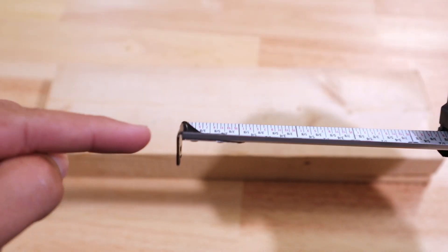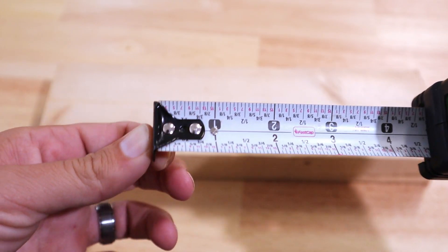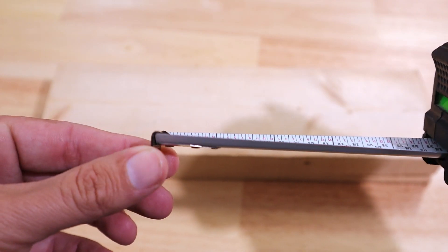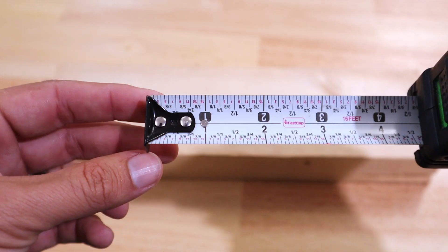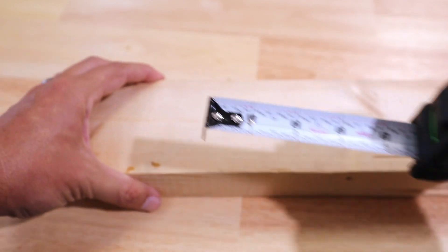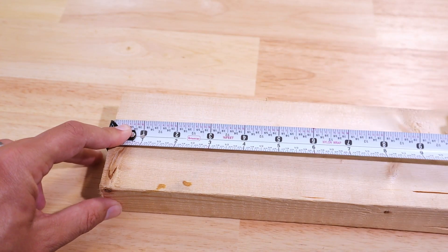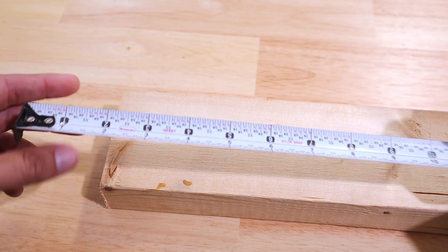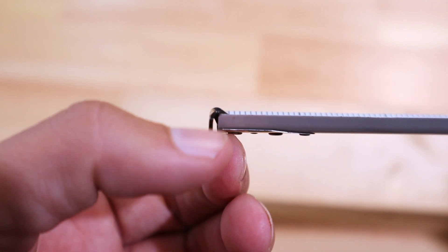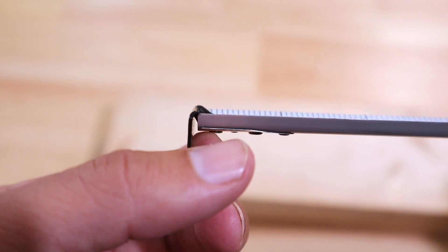The first thing I want to talk about on tape measures is the hook. A lot of people notice that their hook slides back and forth, and that's actually by design. A lot of people think it's broken, but it's supposed to do that, and the reason is for outside and inside measurements. On an outside measurement, which is what most people do, they place the hook over the edge of a piece of board, pull the tape measure out, and get their measurement. When you hook that over the edge, it pulls the hook out, and now there's a gap between the inside portion of the hook and the tape itself.